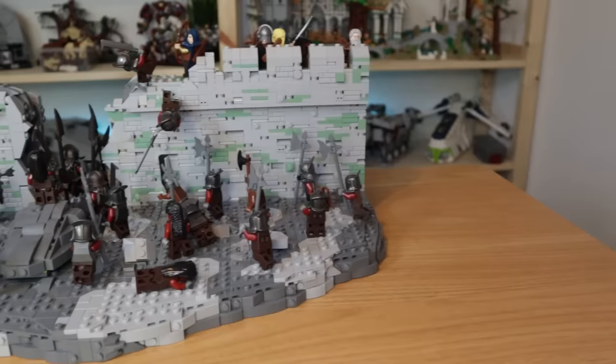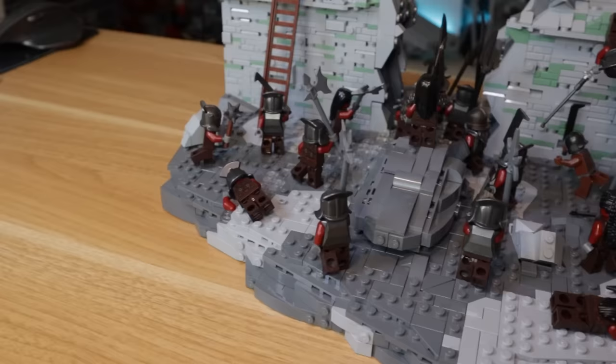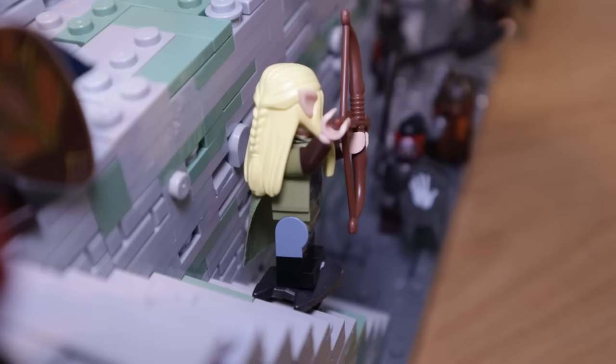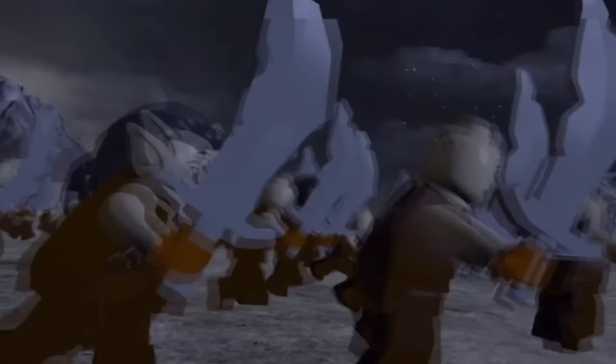Now the battle is fully created — I love the way this came out. I'm so glad I bought so many Uruk-hai for this video, but they definitely took a toll on my wallet. However they come together to create a really awesome battle scene, and the wall came together better than I thought it would. One day I'd love to build a full-on Helm's Deep castle, but for now it's time to move on to our third and final build.